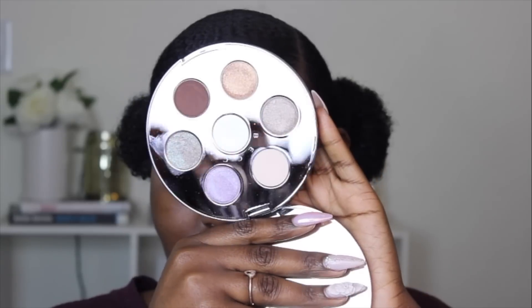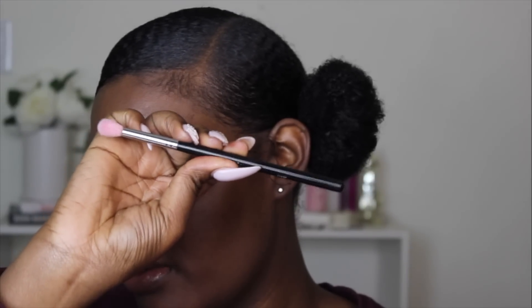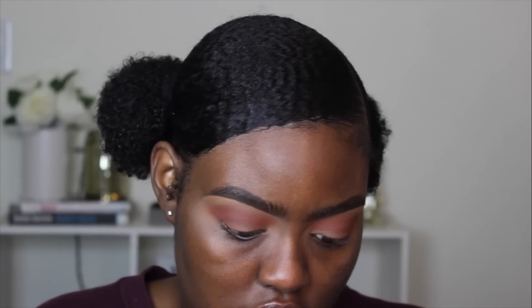I am going to be using this eyeshadow palette amongst other eyeshadows because I want to create an actual look. Now I'm going to take Never Say Never from MAC and take this in my crease as well, because I want like a pinky vibe behind all of the eyeshadows that are going to be on my eye. I know I'm about to use a lot of eyeshadows, so I'm going to use the Morphe M441 brush. That's my nephew in the background screaming — he knows he needs to be asleep. I'm using the Morphe M532 brush to blend out the edges and make sure everything is blended.